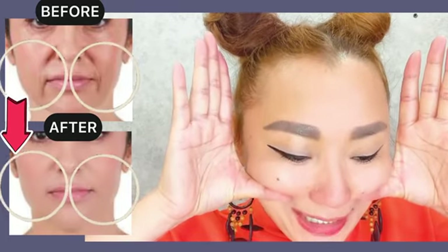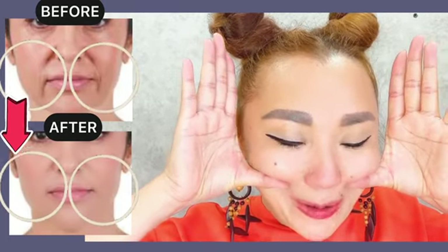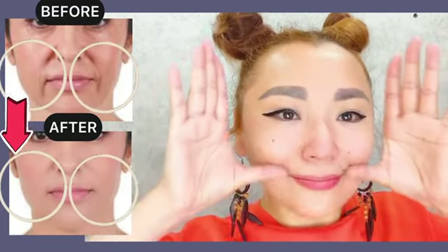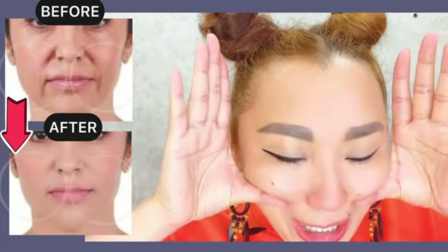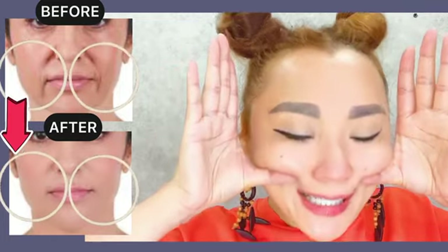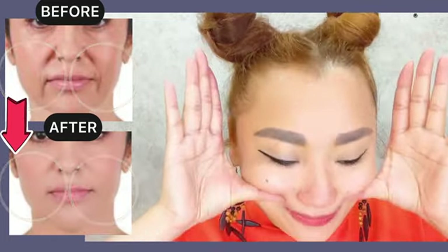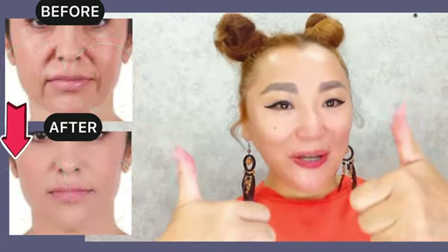Now place your thumb underneath your cheekbones, tilt your head, count until three seconds and release. For good results, do the whole complex of exercises regularly three to four times per week. Please don't forget to like this video and subscribe to the channel.